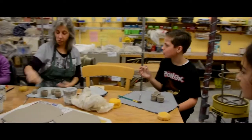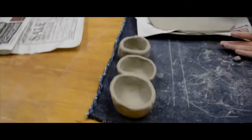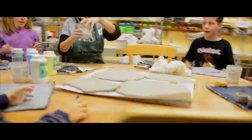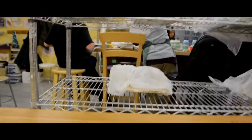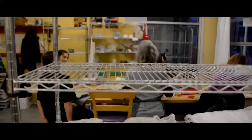We started off by making our simple pinch pots, which is basically the first thing that anybody ever does when they're taking a ceramics or pottery class, and talking about how to attach different pieces of clay to other pieces of clay so that they'll actually stay together.